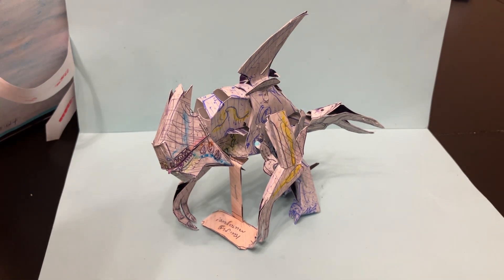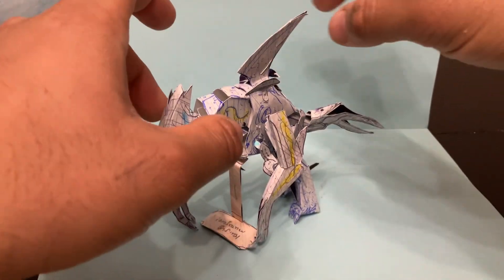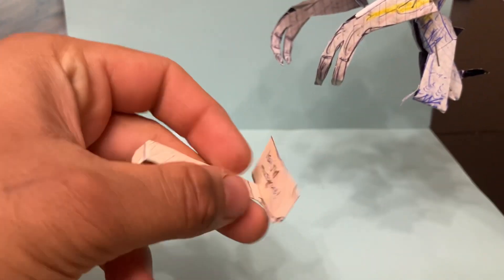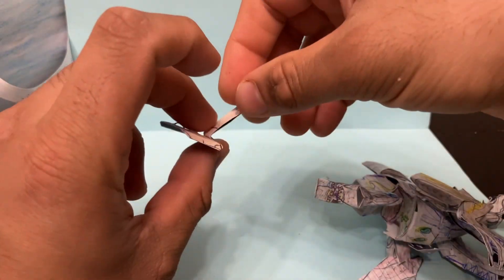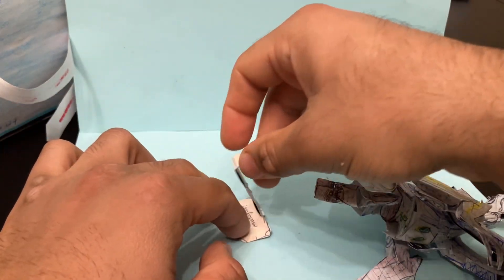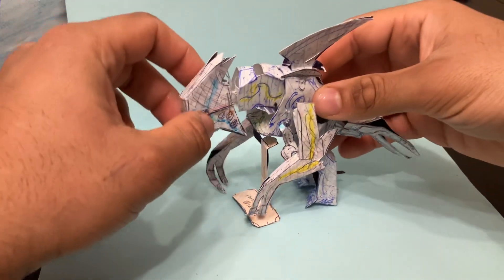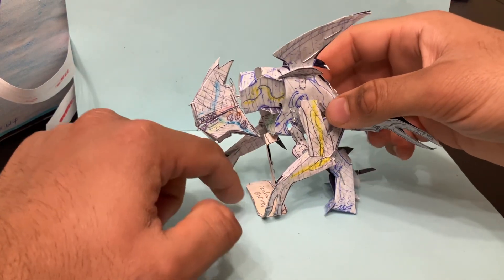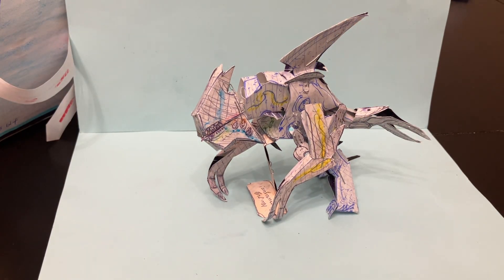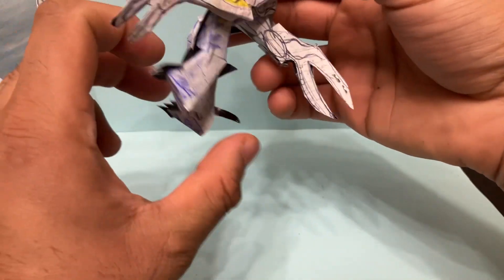This comes with one accessory — a little stand to hold the kaiju in place. Because of the design of this creature, we decided a stand should be included. It's a light paper-plastic stand that you can bend, and depending on where you place it, it will hold the kaiju monster in place. Best way to do it is to tip it over the kaiju's chest with the legs positioned like that.